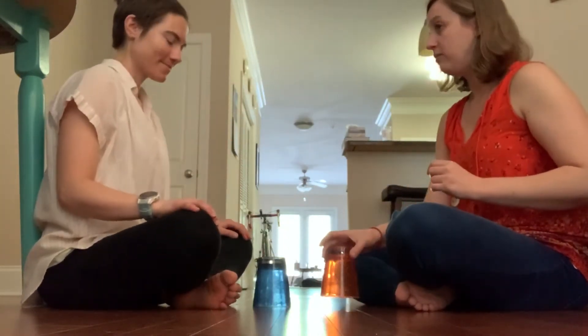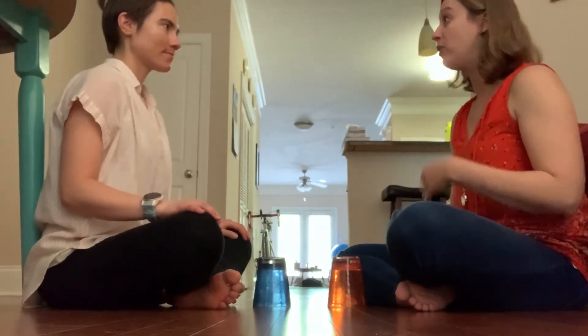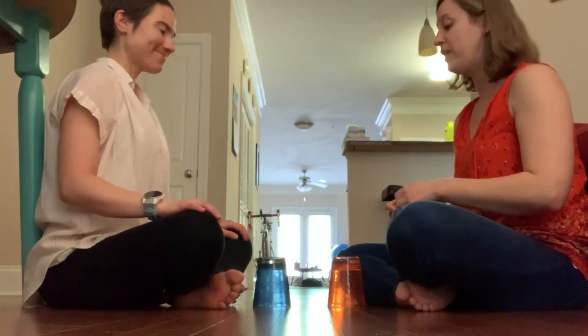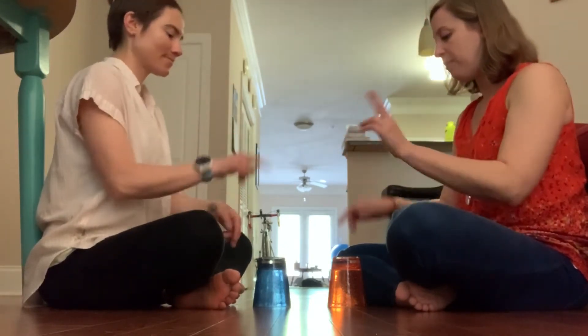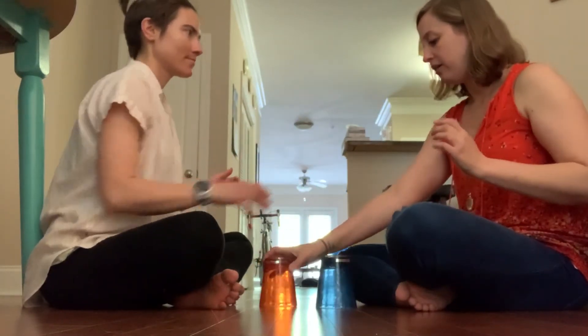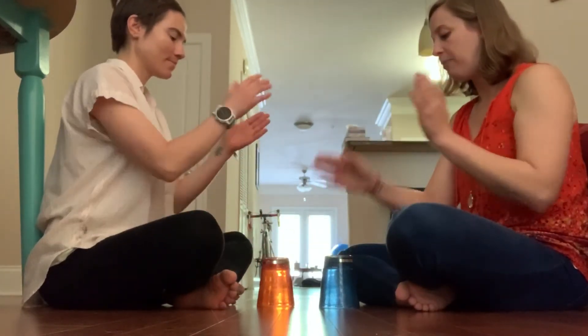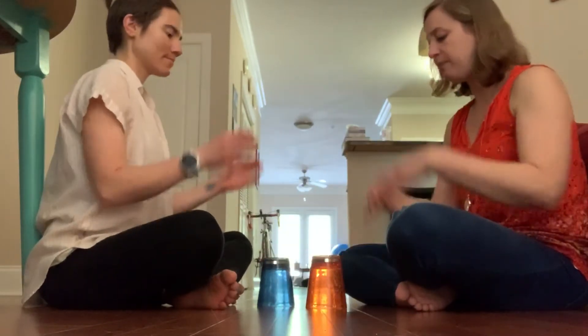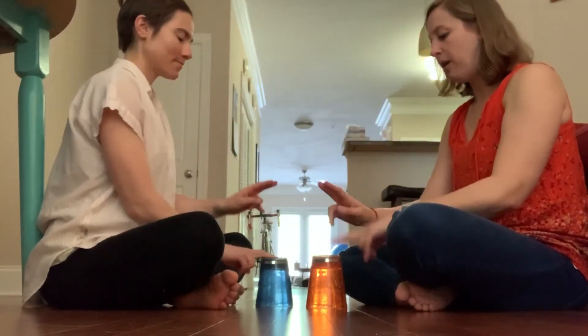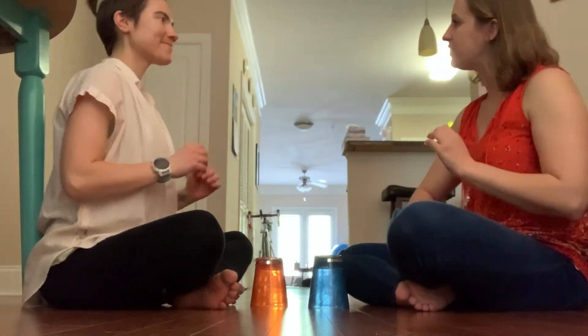Now we're going to show you what it looks like from the beginning with no singing, just the pattern a couple times through. Ready? Here we go. Clap, clap, bumblebee, clap up down. Clap, clap, bumblebee, clap up down. One more time — clap, clap, bumblebee, clap up down. Excellent. Nice job, Miss Sally!